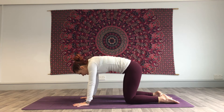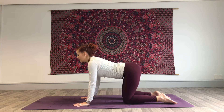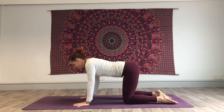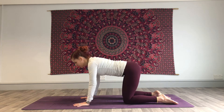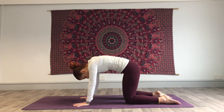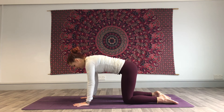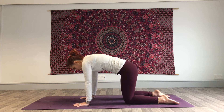Inhale, belly down, gaze forwards. Exhale, pull it in. Inhale, go forwards. Exhale, pull it in. Inhale. Exhale, pull in and up. Inhale, come back to neutral on all fours.